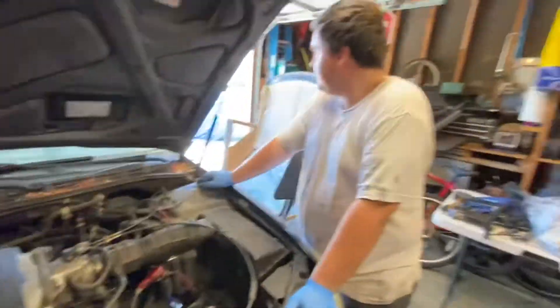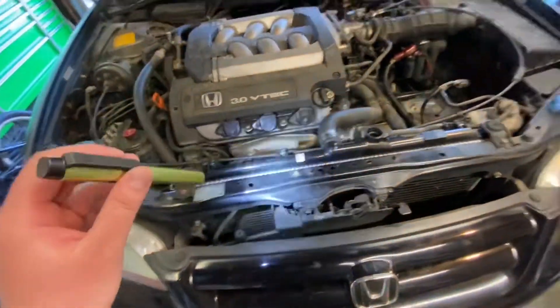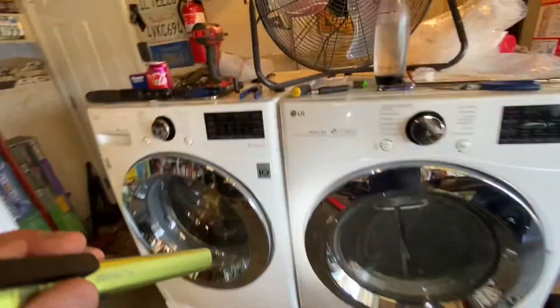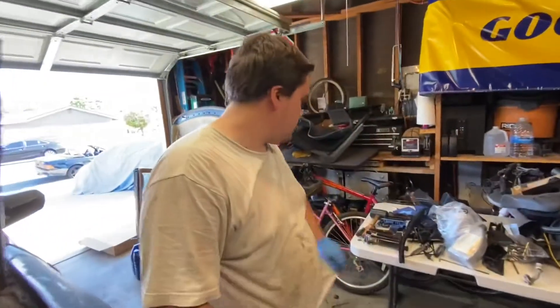On a scale of one to ten, this job is about a three - there's a lot of stuff to take out but it's straightforward. Everything is held by 10mm bolts and the plastic shroud is held by plastic clips. A clip popper tool would really come in handy for this job.